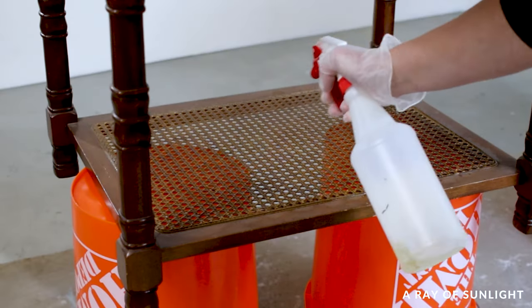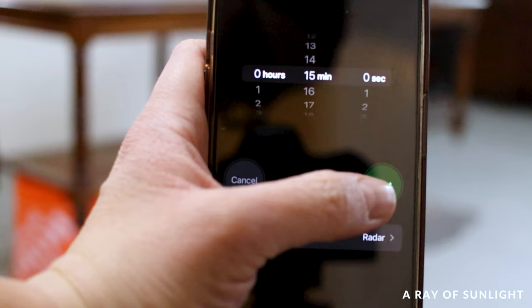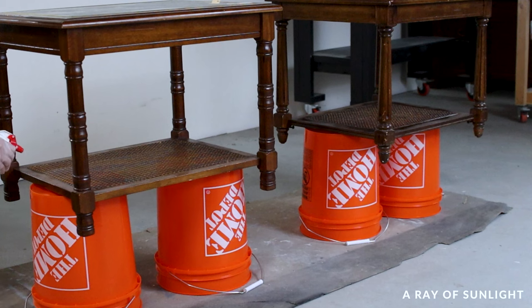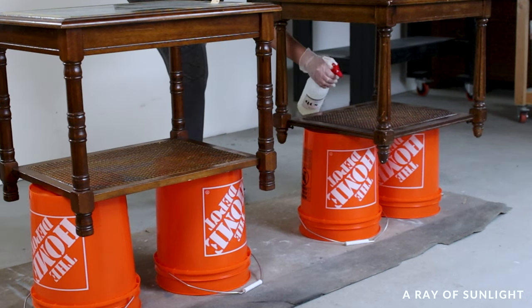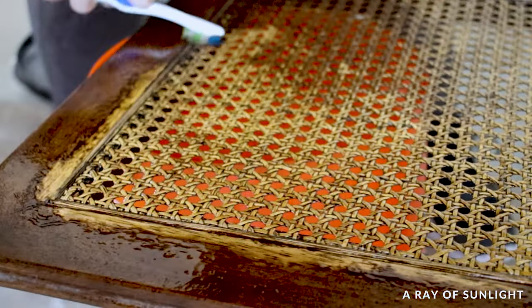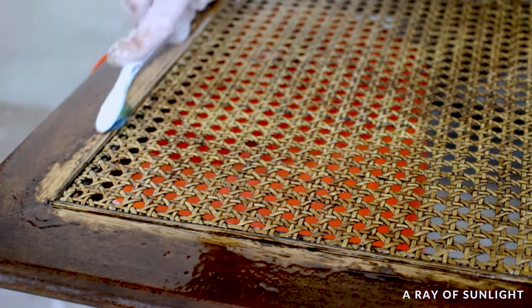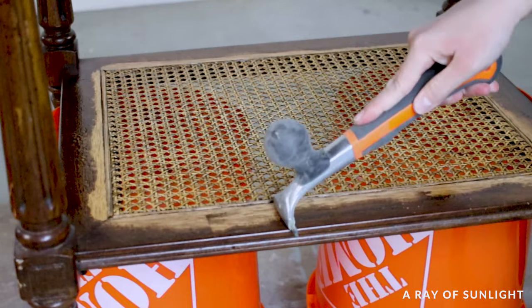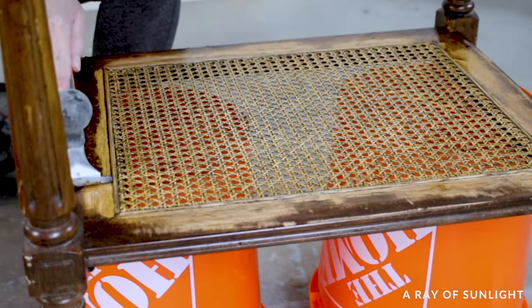First, I tried to lighten the cane by removing the old finish. I sprayed on a coat of Strip Well QCS and let it sit for 15 minutes, then applied another coat and let it sit again. The finish came off easily when I scrubbed it a bit with a toothbrush — oh, I love when that happens. Look at how satisfying it is. I scraped off most of the finish from the border as well, so I didn't have a hard line where the finish was removed.